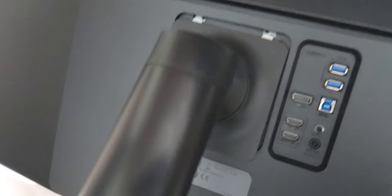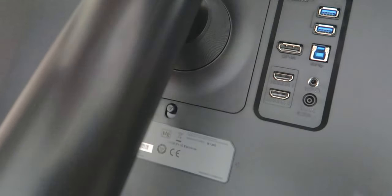At first I thought I might have to unscrew these to attach the monitor to the stand, but it looks like it will just clip in. It's quite tricky doing this one-handed — I should probably do it two-handed. Slide in there — done.